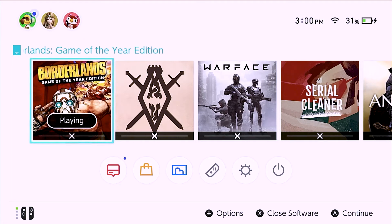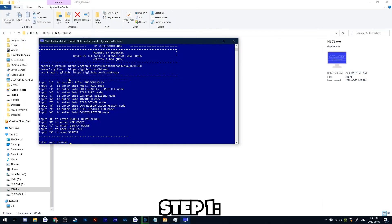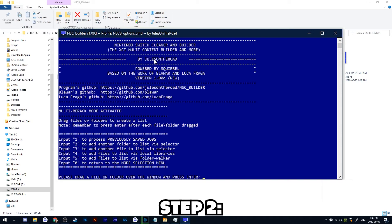So what we're going to do here is cut to how this process works. Now you can see we have our program nscb.exe. We're going to go ahead and run that, and for Borderlands we're going to choose Multipack mode — Option 2 — and press Enter. We're now going to drag our file over; we have that in a folder called Work. Drag that in and press Enter.